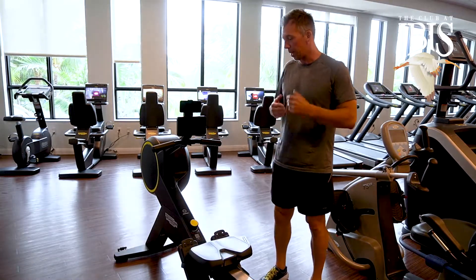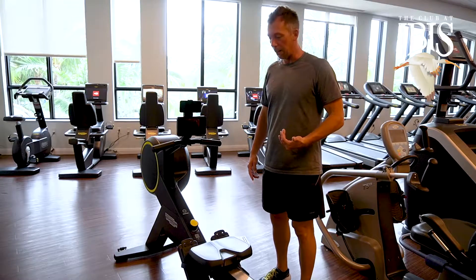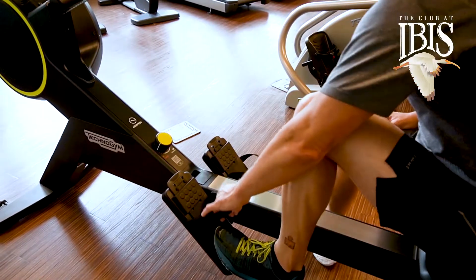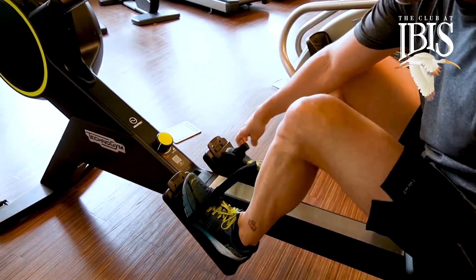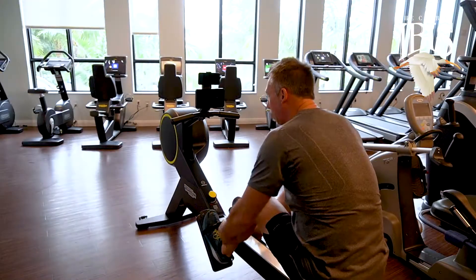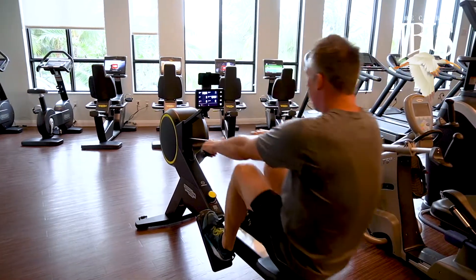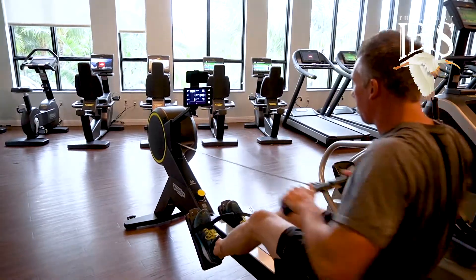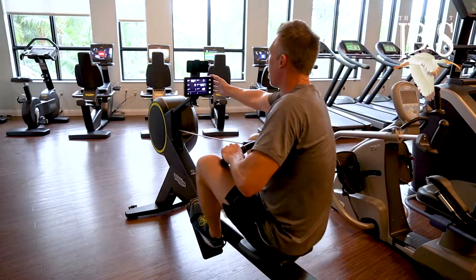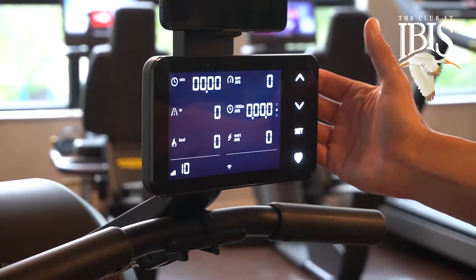The difference between the Skill Row and the Concept 2 is we're sitting a little higher, more of a natural feel. The foot straps are user-friendly, so it's real simple — all we have to do is slide our feet in and we have this nice little padded strap. The chain is a lot smoother than the Concept 2, and the monitor is user-friendly, so you can go from strokes per minute to time to distance very quickly.